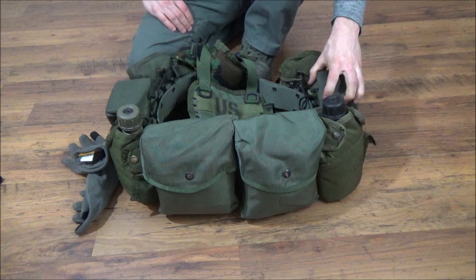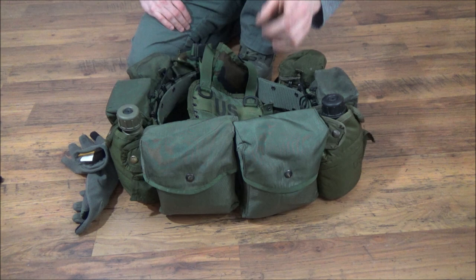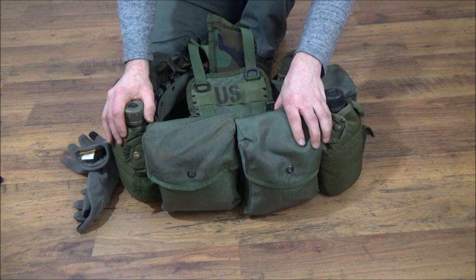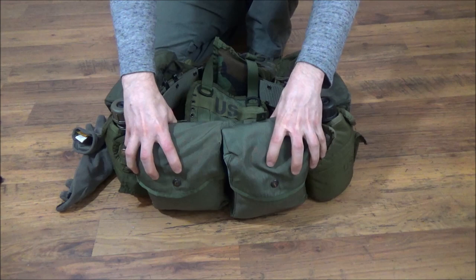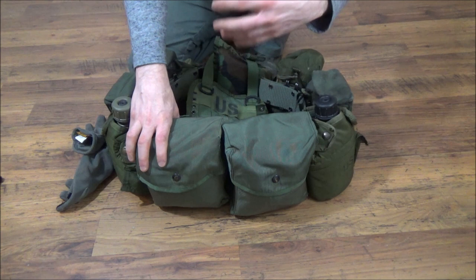Why do I have two SAW pouches instead of a butt pack? Butt packs can be an odd beast — if I had an IFAC in there it would get jumbled up with a lot of other stuff. I have things in here that could be a mission priority where I don't want to fish through a butt pack. It also keeps the profile nice and consistent. You could have two ammo pouches in the back and one SAW pouch, keeping the profile pretty small, with a SAW pouch for the bigger items.